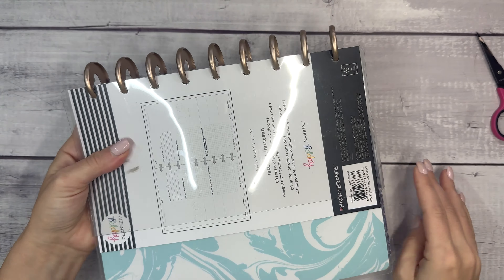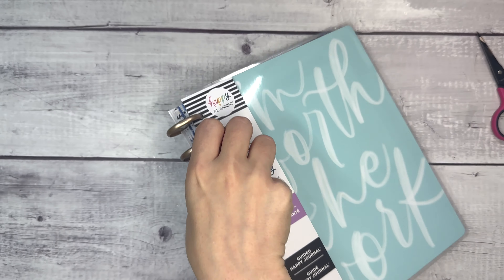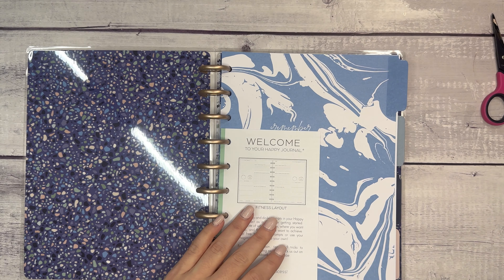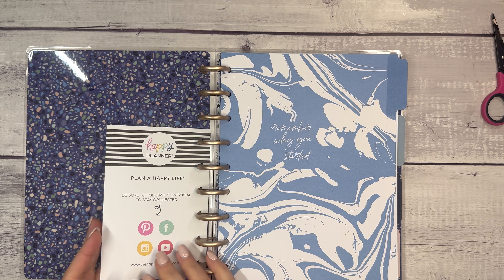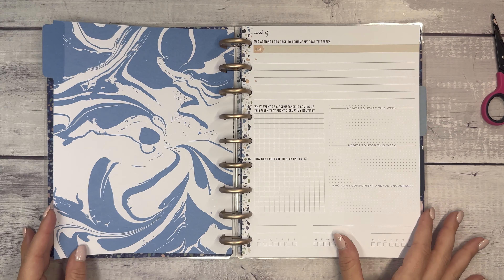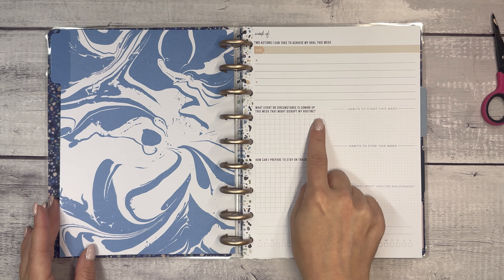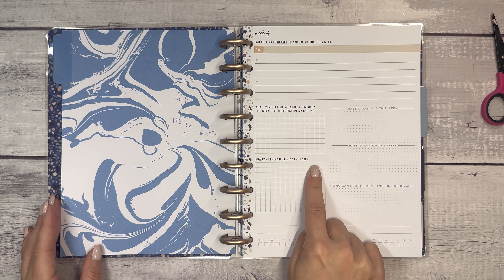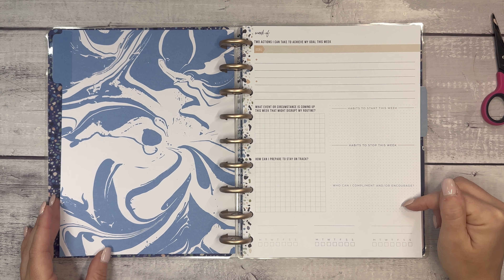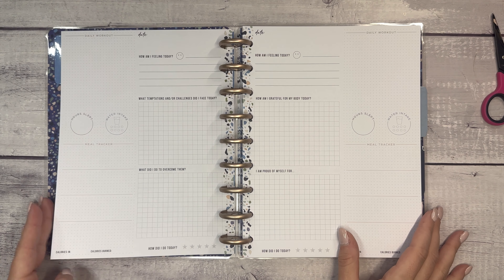Next we have the Fitness Journal. I feel like one day I'll remember to take off all the packaging before I start an unboxing — it only takes about 10 seconds! The Fitness layout features 'Remember Why You Started' and a Terrazzo print design. The weekly spread includes: two actions I can take to achieve my goal this week, what events or circumstances coming up might disrupt my routine, how can I prepare to stay on track, habits to start this week, habit to stop this week, who can I compliment and/or encourage, and then habit trackers.